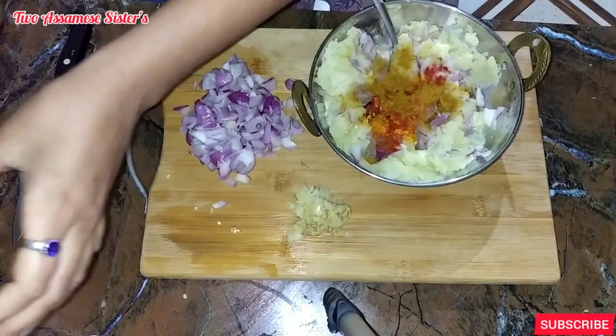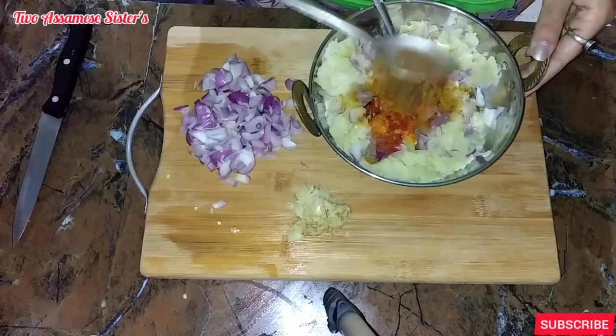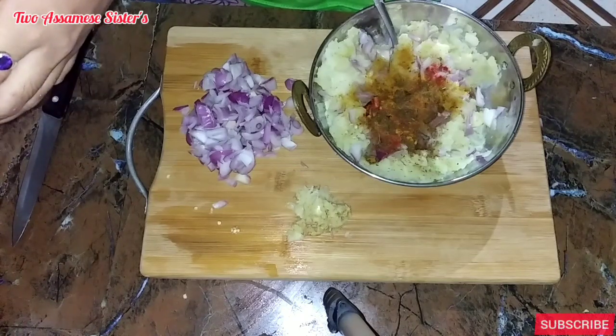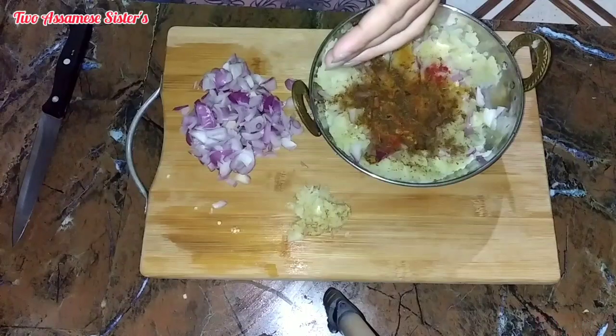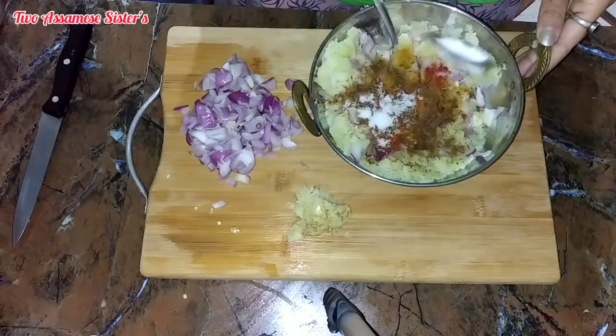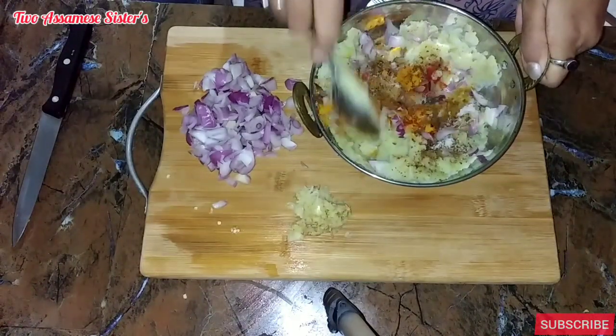Next, I will add the zira powder. Next, I will mix the zira powder.